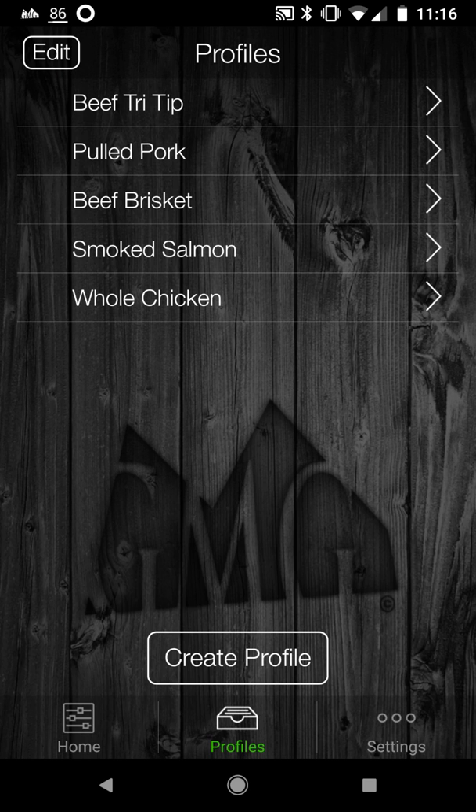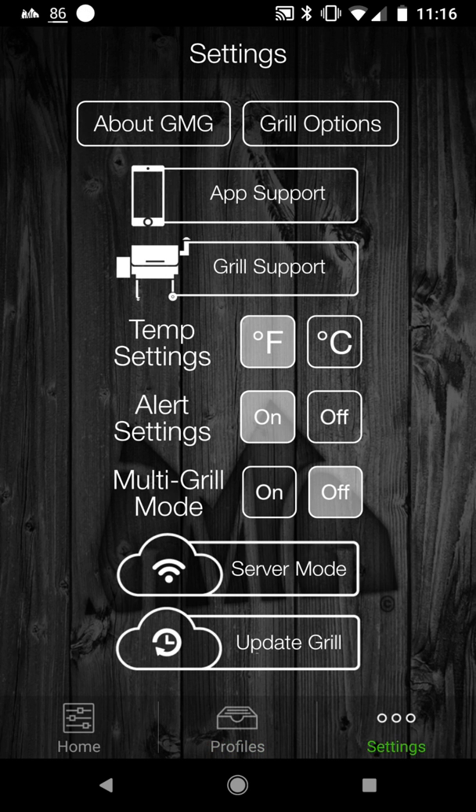You swipe to the left once, swipe to the left again, and then you see it says server mode. The second or third icon up from the bottom says server mode. Since I'm already in Wi-Fi mode, mine says server mode, but for you who are connecting directly to the grill, that icon would say Wi-Fi mode.